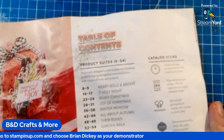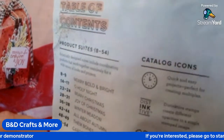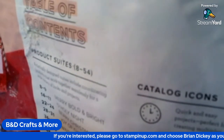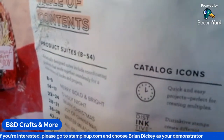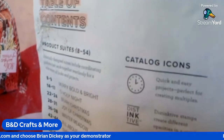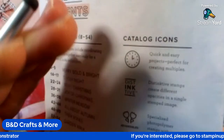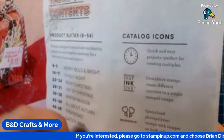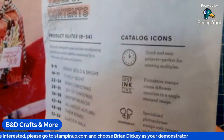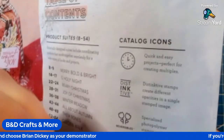The next icon we have here is the $1 Million Club. Demonstrators who reach the sales milestone of $1 million earn the chance to help develop a product — could be a stamp set, a stamp and die set, or DSP, which is designer series paper, basically patterned paper. That's another interesting thing. There will be some of those in this catalog.